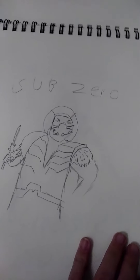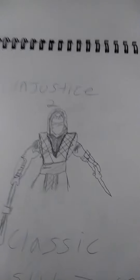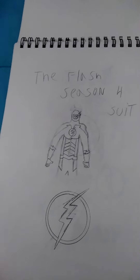Sub-Zero from Injustice 2 — I tried. Second one is classic Sub-Zero. Next one is Scorpion, so stay tuned for that one. Flash season 4 suit.